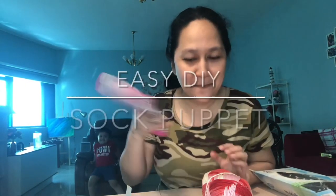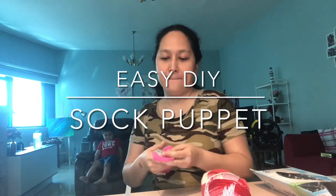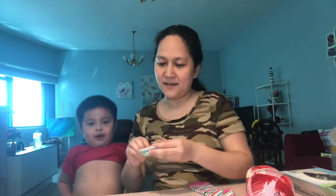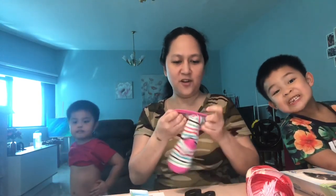Today we're going to make a sock puppet. Here are the things that we need: improvised cardboard for the eyes, cotton balls — we already cut this one — and glue.